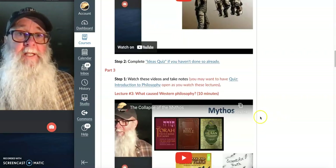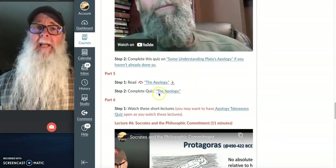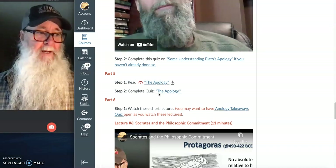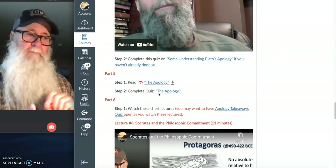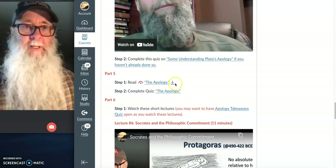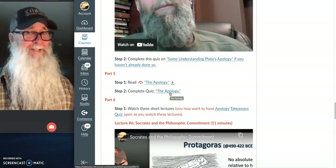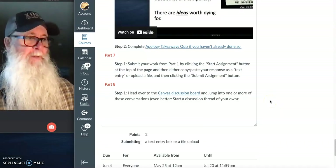Take note of anything in a video lecture where you think, 'I don't know if I agree with that,' or 'I've got a different way of thinking about this,' or it raises a question for you — because those are really valuable things to post to the discussion board. Complete the video lectures, complete the quizzes associated with them, and towards the bottom you'll see that after the video lectures you have some reading to do. For Thought Primer Number One, you'll be reading Plato's Apology — what Socrates said before they killed him. You can print it out, mark it up, and post any questions or thoughts about the Apology on our course discussion board.